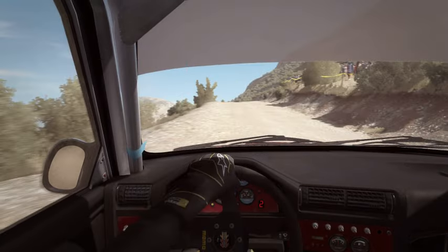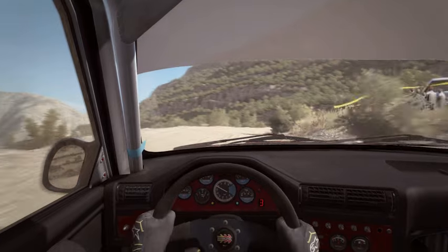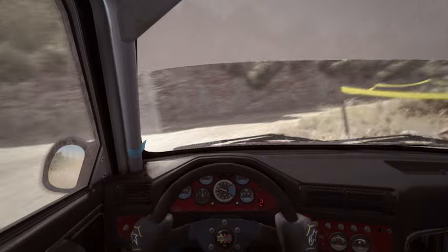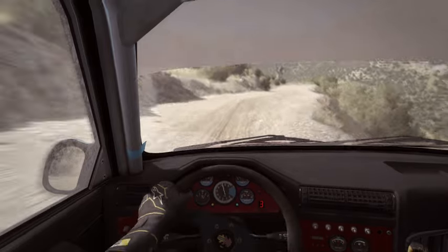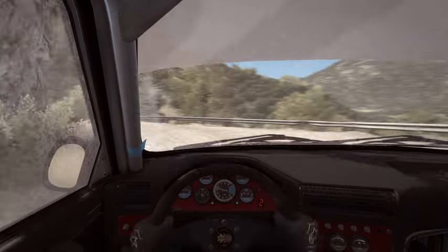Right 4. And hairpin right. Into left 6, crest, bump. And right 6 through depth, 60. Hairpin left around 3. 100, up.